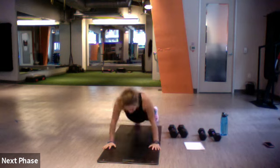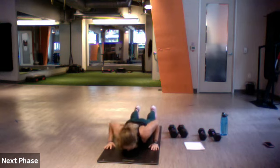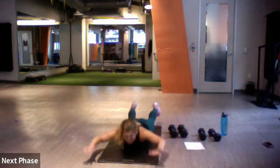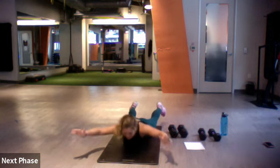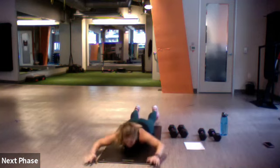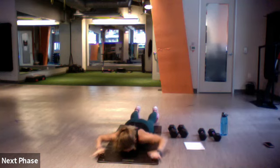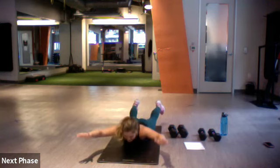Hand release push-up, superman, and then again — hand release push-up, superman. Two back extensions right there, working that core as well. Three moves here, you got it.